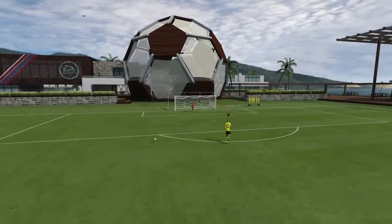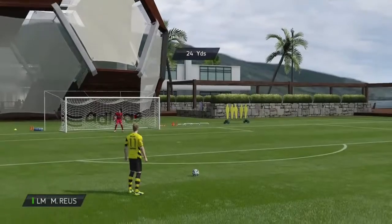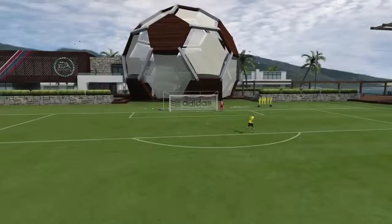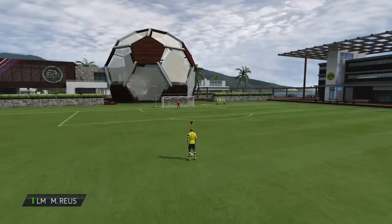And here's a scored version of the curve. Hope you enjoyed and know how to do the up and over free kick. See ya.